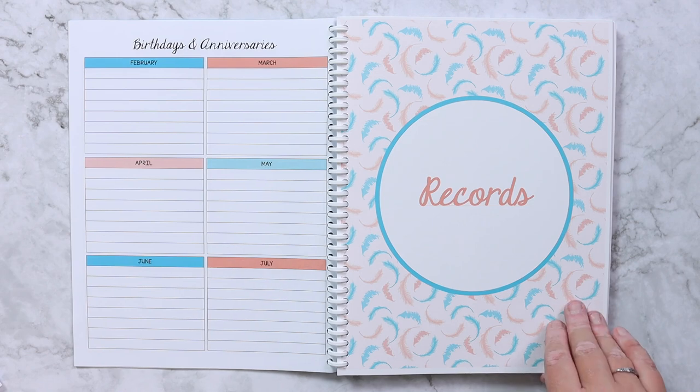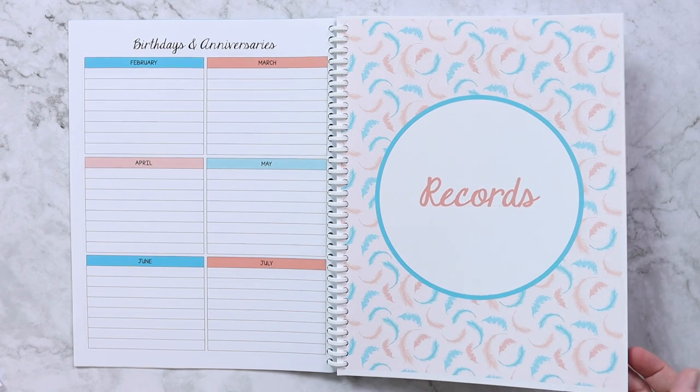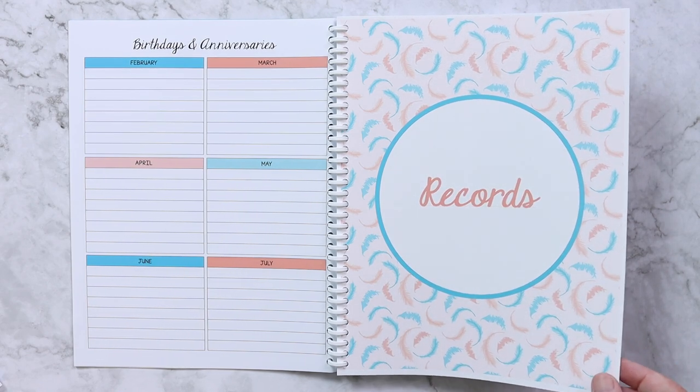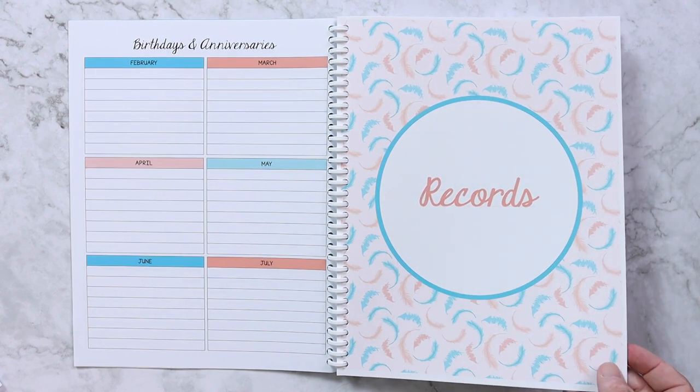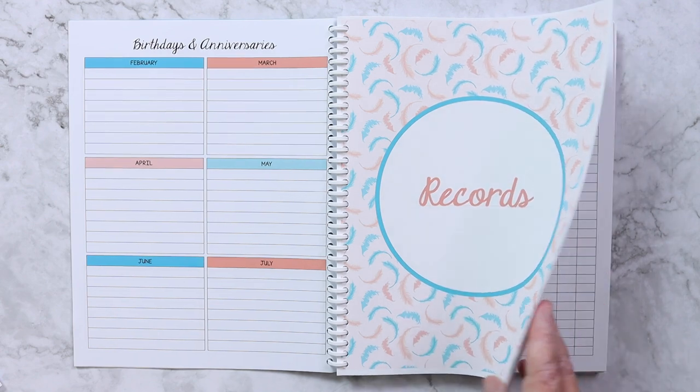Each one of these dividing pages is also printed on 110 pound cardstock — just not laminated. It just makes it easier to find sections in the planner.